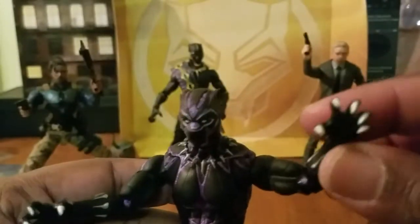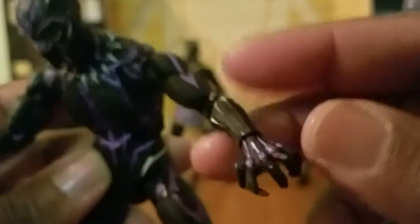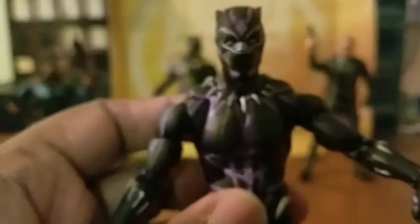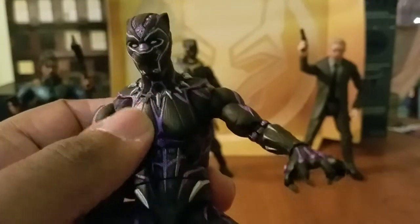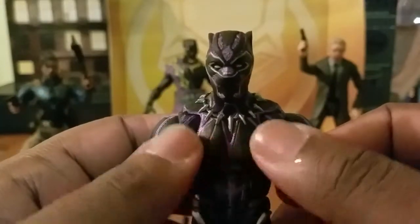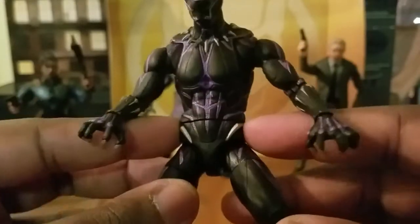So, King T'Challa, aka the Black Panther — you see his vibranium claws there which look really dope. You see his designs, the purple going through there. The only thing I don't really like about this figure is the chest area — the execution around there just doesn't work for me. But anyway, you've got more of the purple going through here and that platinum vibranium effect throughout.